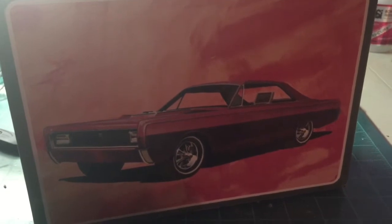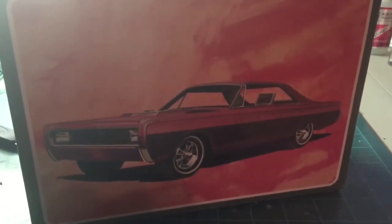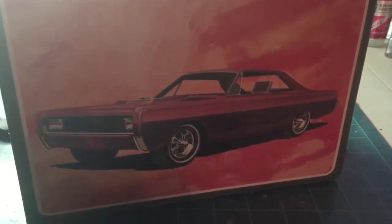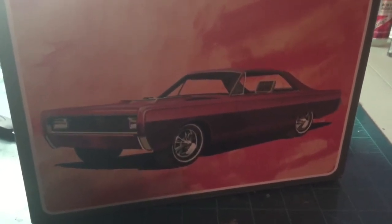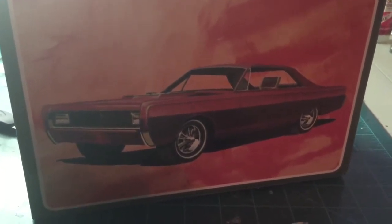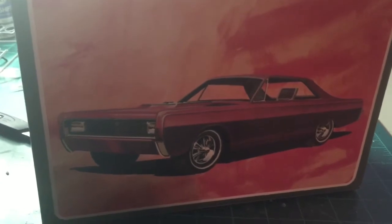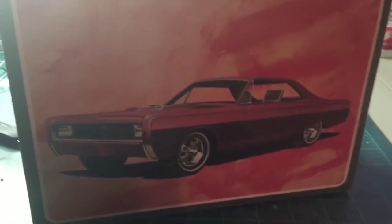Good evening, this is Thomas Salt from Classic Car and Truck Modeling. Happy Saturday evening, ladies and gentlemen. Here to give you an update on a '66 Mercury — what I've been doing. We have some color down on some parts and on the engine, so we'll show you what we've been up to the past few days with this.